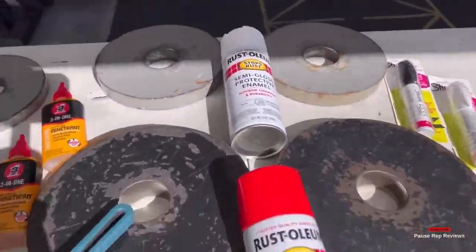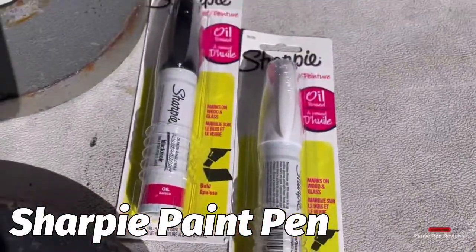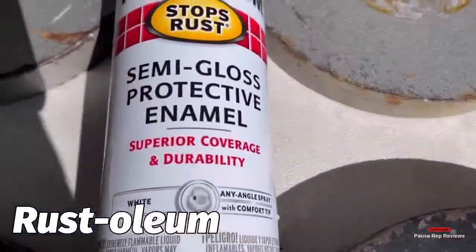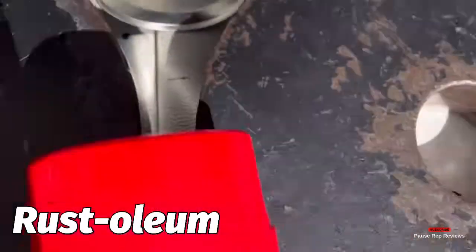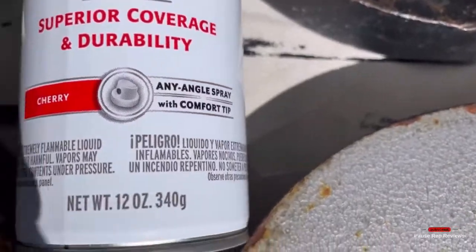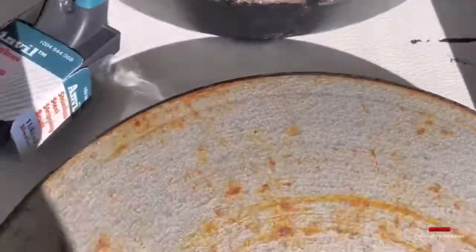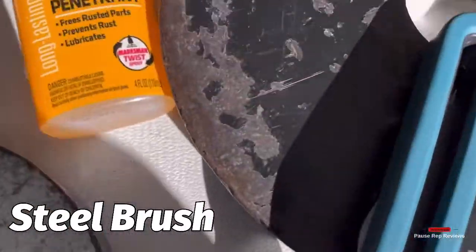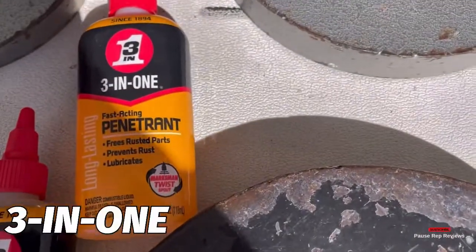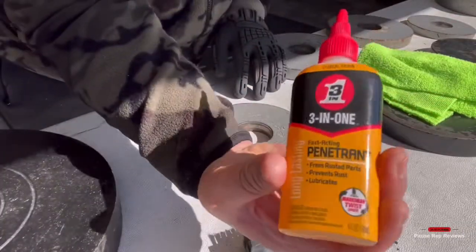This is most of what I use: plastic drop cloth — use plastic, don't use cardboard, it's gonna stick. Sharpie paint pen, Rust-Oleum — I went with the white and the cherry. I also used a steel brush to assist with removing the rust. The 3-in-1 penetrant works phenomenal — go ahead and get one of those. I got mine at my local Home Depot.